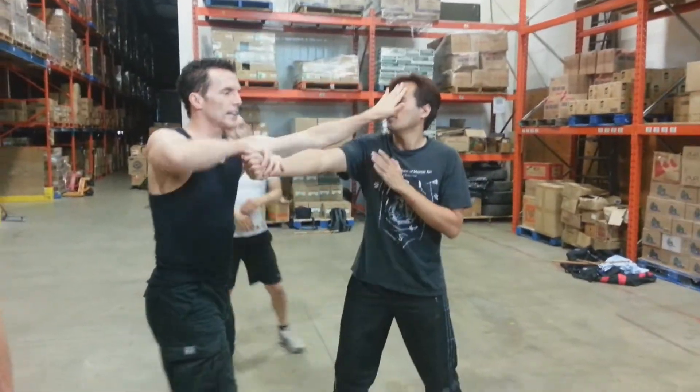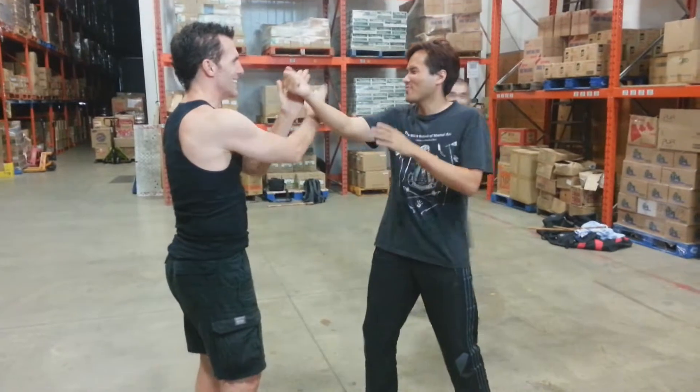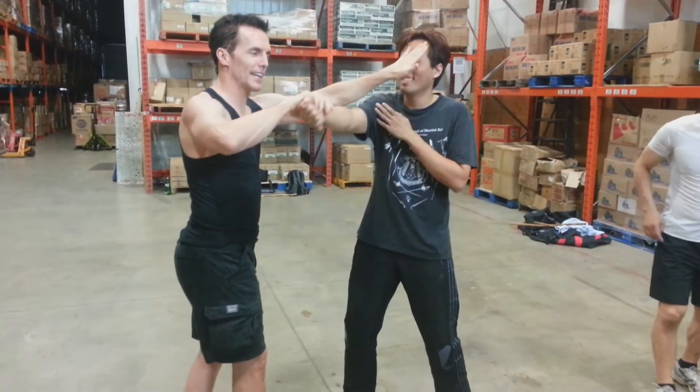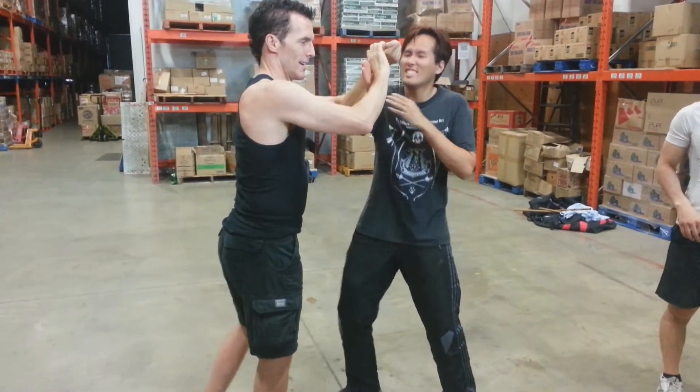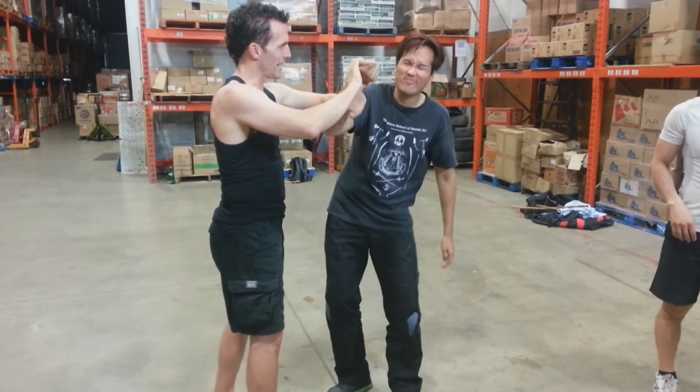Very quick lock. Hit this lock right here. I've got that hit. I come back and I just drop my right elbow, and it just dials it right away.